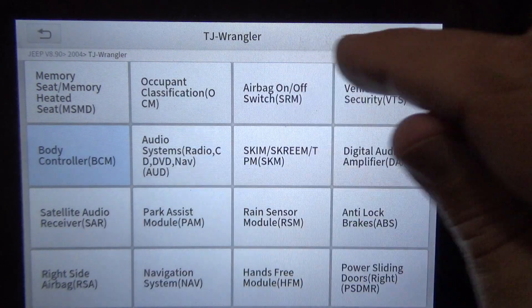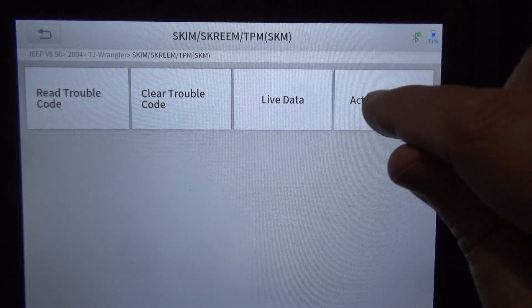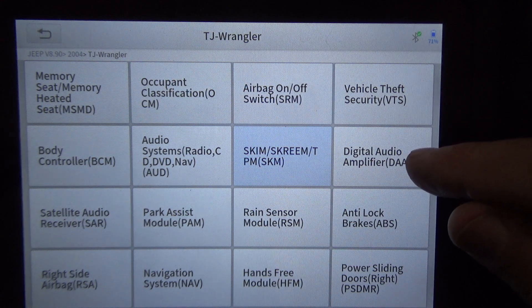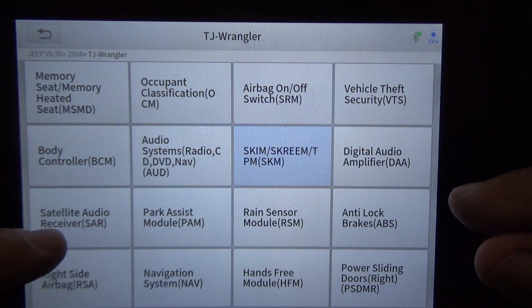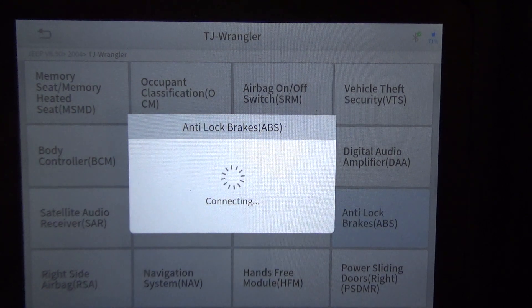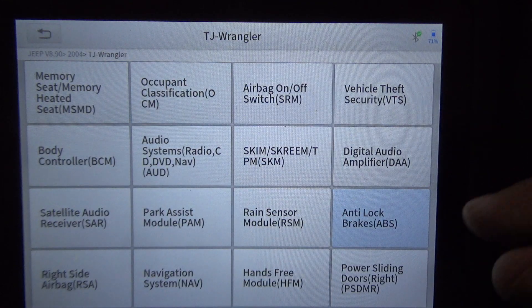It's got an aftermarket radio, but I think it has a SKIM module. Clicking on SKIM — actuation test shows an indicator lamp, that's all we got on that. I'm not going to do digital audio amp since they've changed the radio. No parking assist, no rain sensor. ABS brakes — it should have them for this year, but when they put that rear axle in they might have deactivated the ABS system.